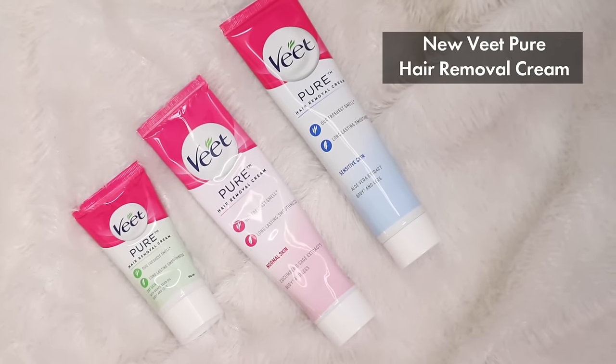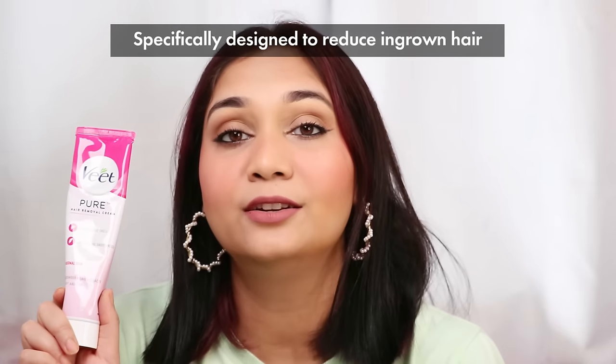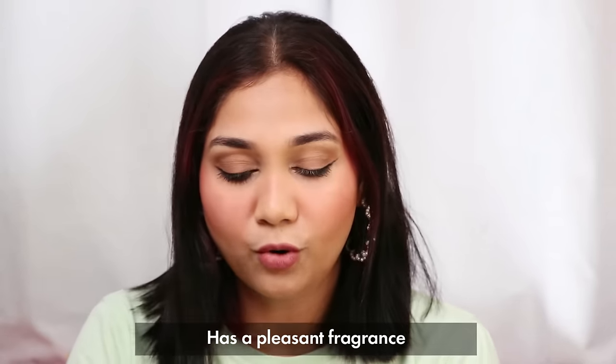And this is when I came across this product right here. This is Veet Pure Hair Removal Cream — painless, and specifically designed to reduce the problem of ingrown hair. I just love this product. Your hair removal process is quite convenient, and because of its fragrance — you guys know my nose is very sensitive and I am very particular about fragrances — its fragrance is just so good. It literally smells like roses. It doesn't irritate your nose. So refreshing! It will feel like a body lotion when you apply it.